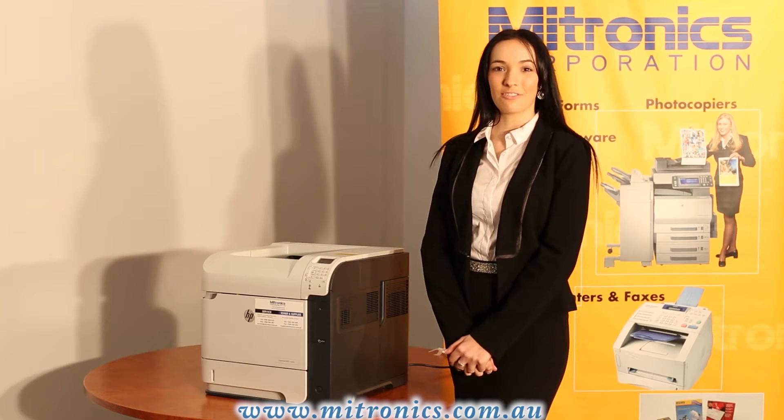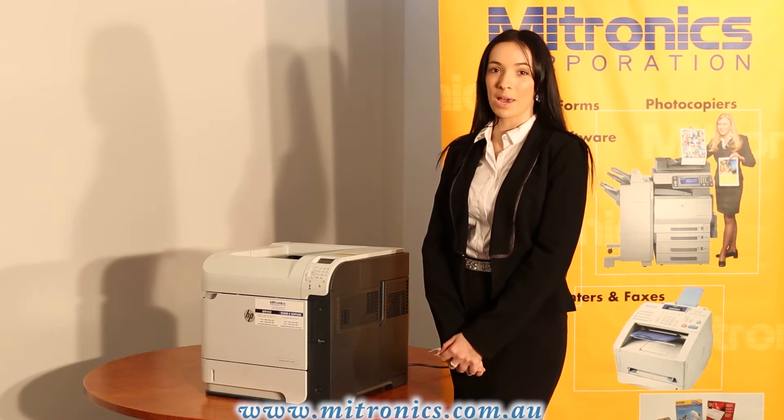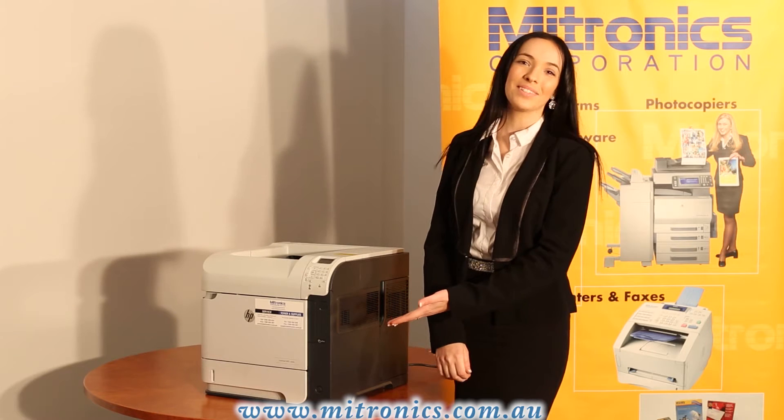Hi, I'm Courtney from Mytronix and today I'll be showing you how to change the toner cartridge and remove paper jams from the HP M600 series.